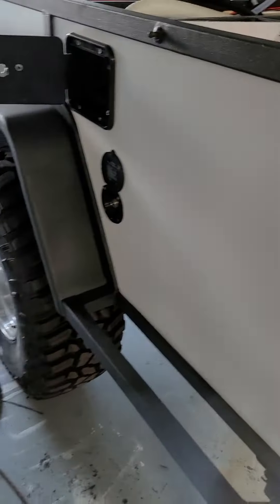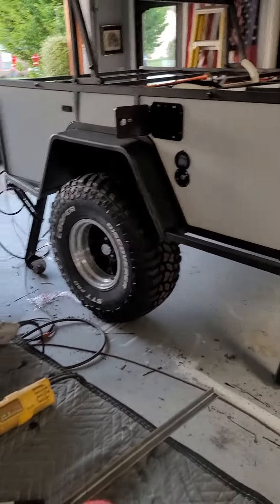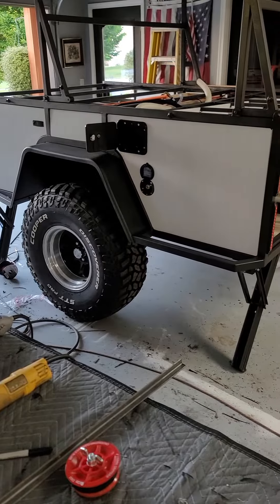Can you give me a far-off view here? I think it came out really good, I think it's going to look really awesome — but there it is.